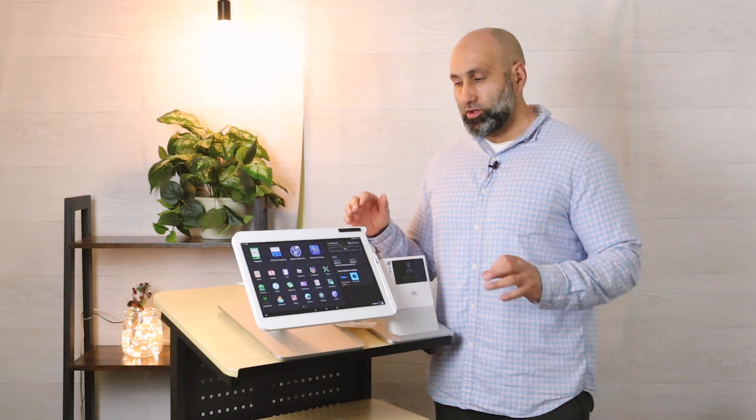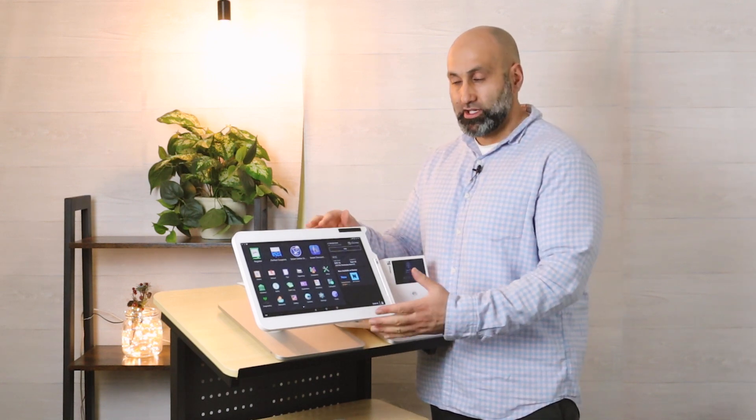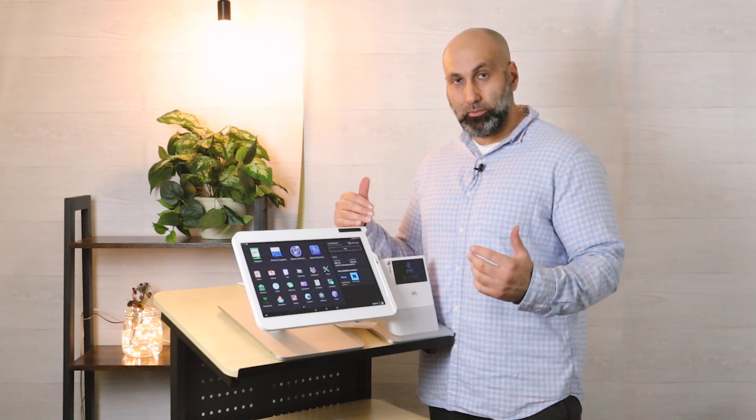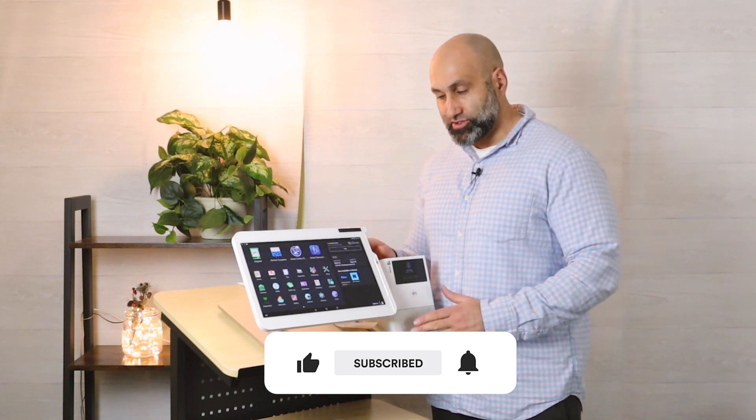I'm going to explain step-by-step how you can take your first kiosk order using a Clover device. This same process applies whether you're using a Mini, a Station, or a Duo.